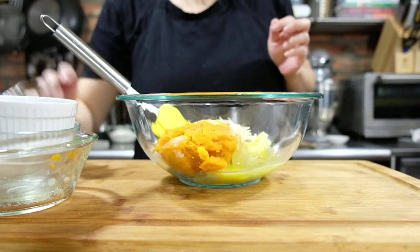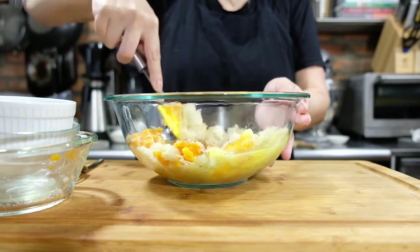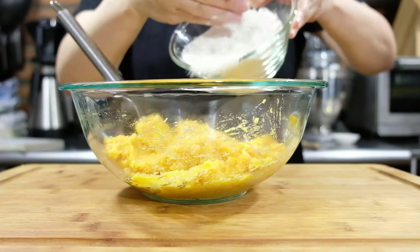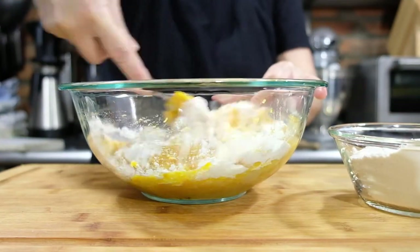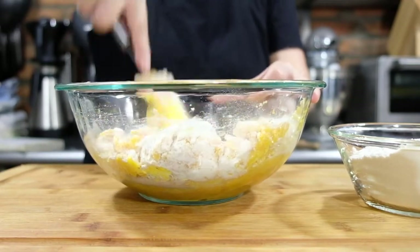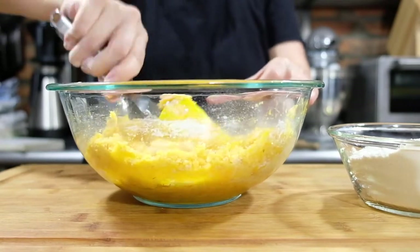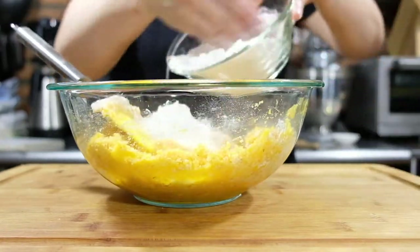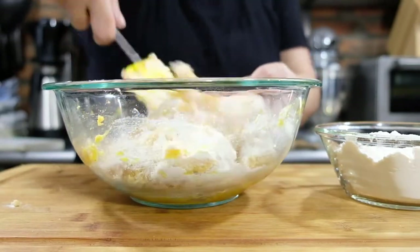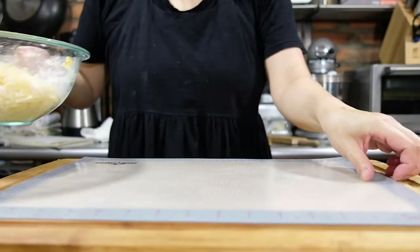Add one and a half teaspoons of nutmeg, salt, and one beaten egg. Mix everything together until smooth, then gradually add in the flour. I do this in increments because I want the flour to hydrate with the wet ingredients before adding more. If it's a little sticky, you can add more flour by the tablespoon. Once everything's combined, turn this out onto your workbench and knead it gently.